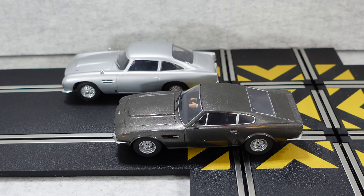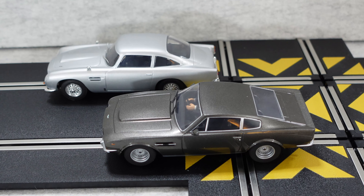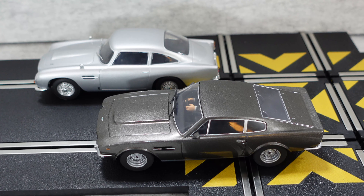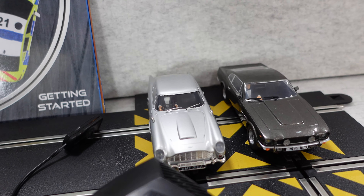Of course you get spin outs, you get crashes, and of course you get lots of adrenaline flowing when you're trying to beat your opponent. But this pack has really impressed me with the attention to detail.